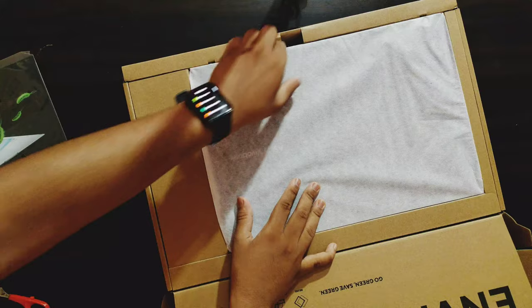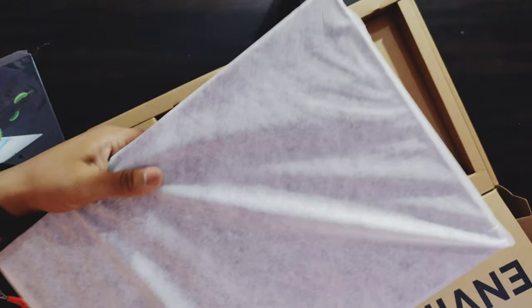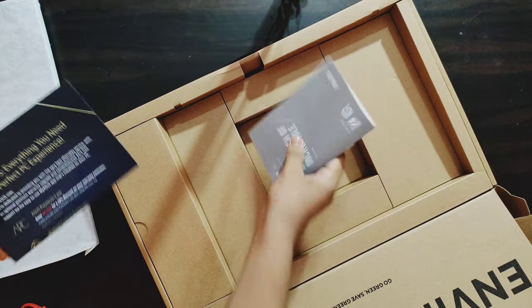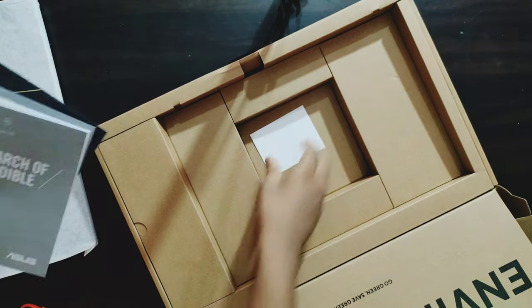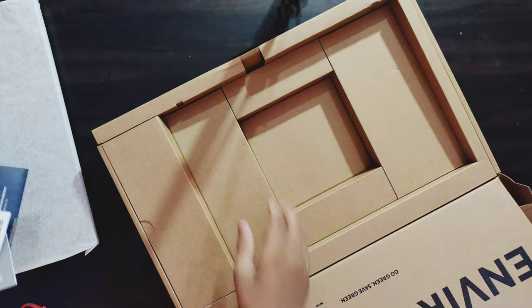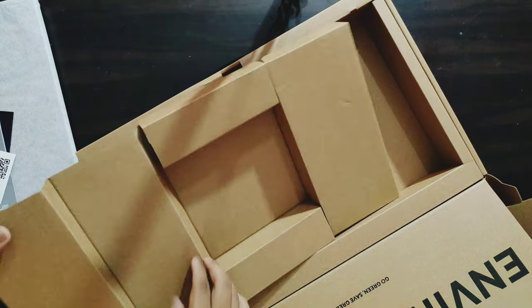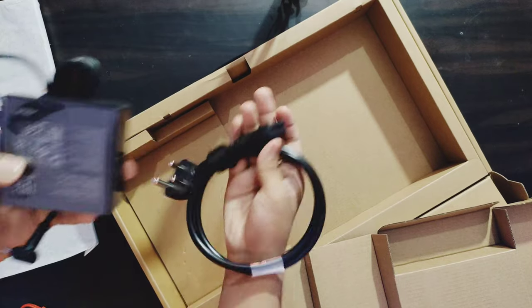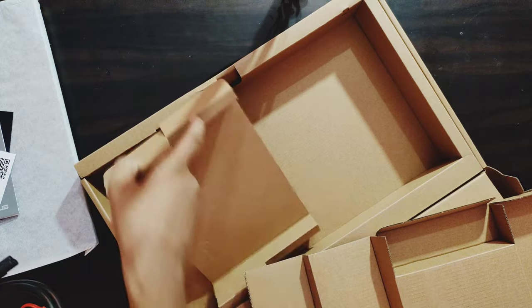Here I have the laptop. This is the laptop — this is the other side. First of all, there is Asus documentation and a user guide. There is a QR code. Next is the 90-watt charger.